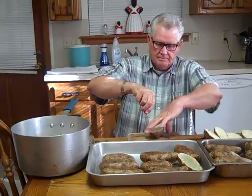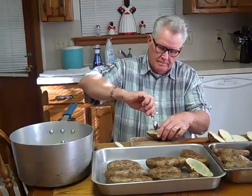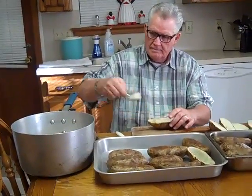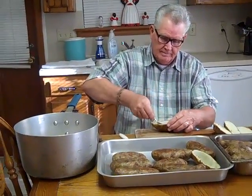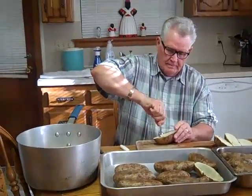Now the potatoes have been baked and my husband's going to help me here. He's going to slice the potatoes and then he's going to cut the inside out and place them into a pot and then we're going to put them onto the stove to boil until they get nice and tender. They're already done, but you need to boil them a little bit to make them a little softer.